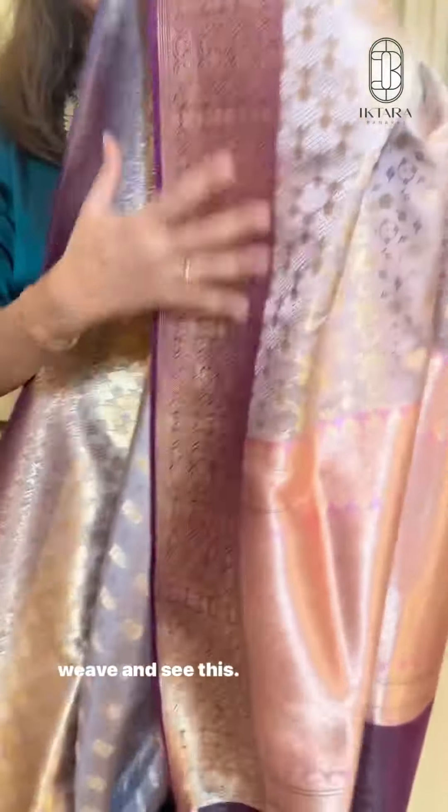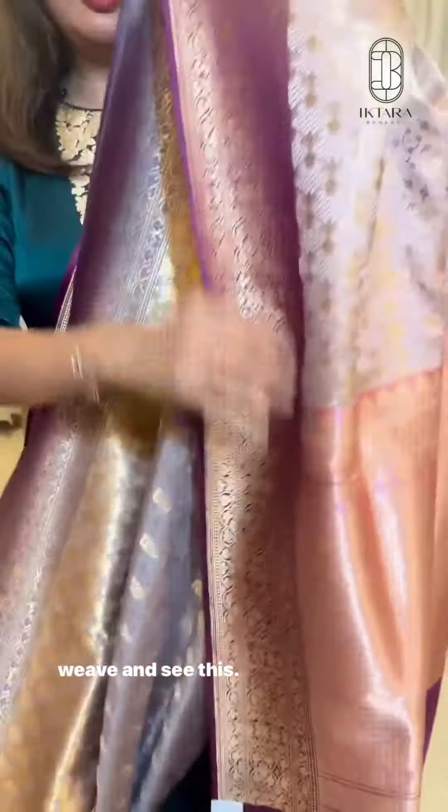This is the back side which is fully finished Karwa weave. And this is the pallu.